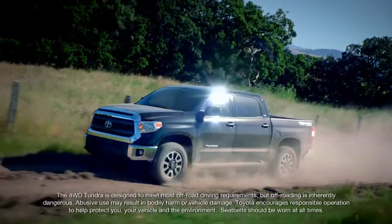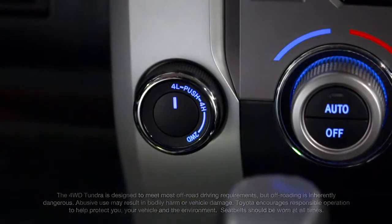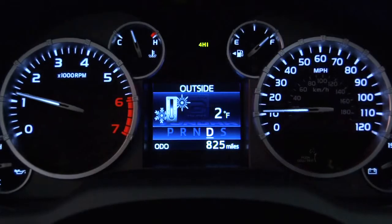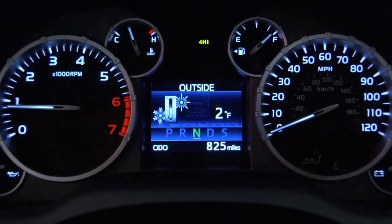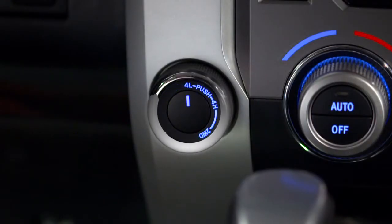For more challenging off-road driving or for getting around in deep sand or snow, you may need to shift to four-wheel low or 4L. To do that, stop the Tundra completely and keep your foot on the brake. Shift the transmission into neutral, and finally, push the on-demand four-wheel drive knob in and turn it to 4L.